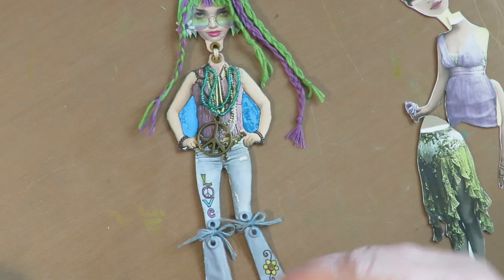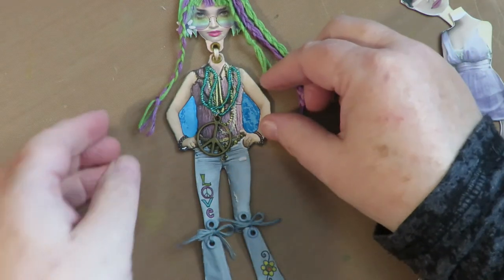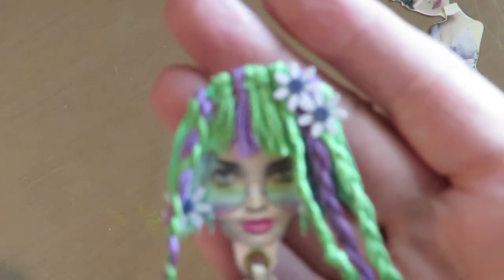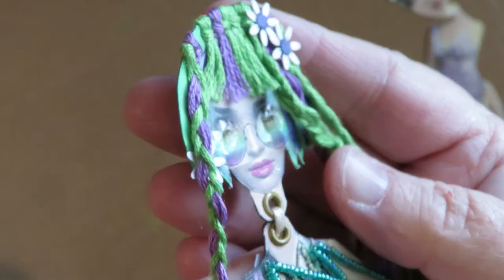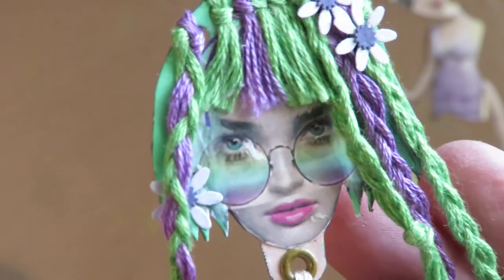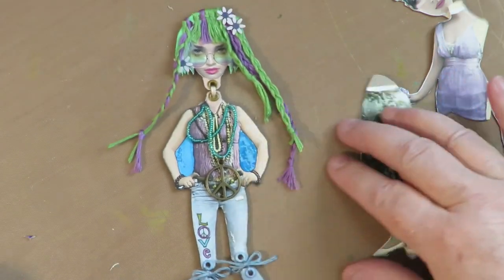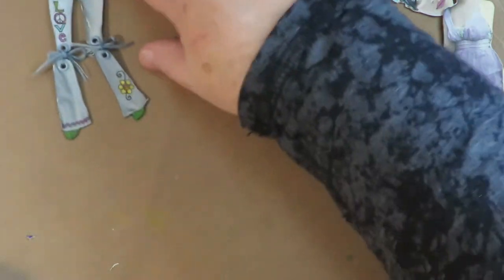I added some doodles using my Tombow Mono drawing pen — hippie chicks always drew love and daisies on their pants, so I drew on their pants. I glued on some flowers to the top of her hair and underneath the braid, and on her glasses I used glossy accents to make them shiny. I used an Arteza brush pen to color in the space, since the page she's going on is blue. She's ready to go onto the page — super cute.